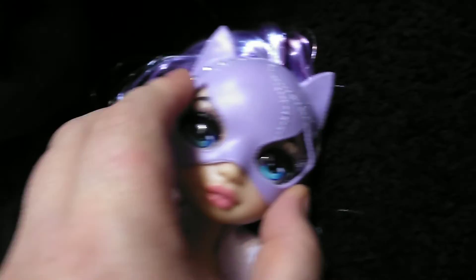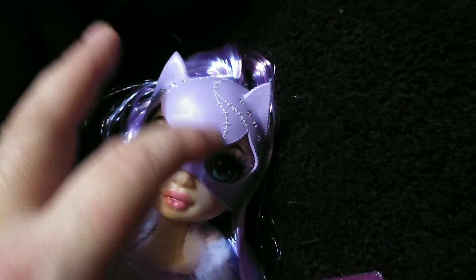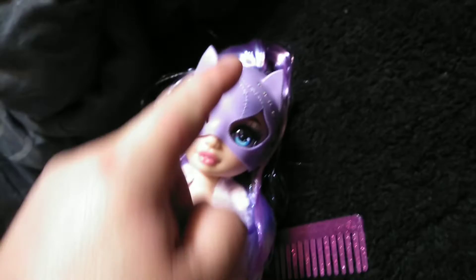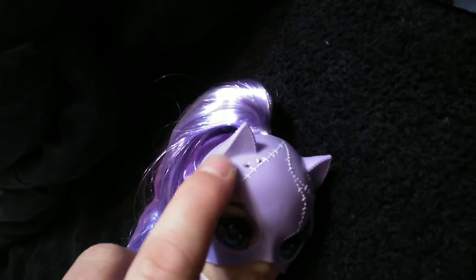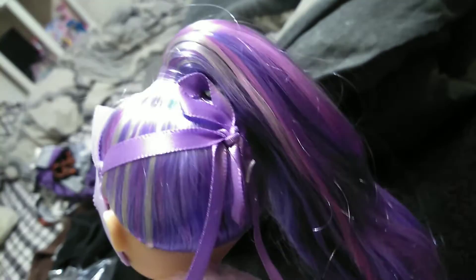Moving on to her mask. Her mask is a rubbery plastic in the front, done in a violet color. We have white — well, it's actually embedded in there and then painted on top, so it's 3D — the stitch work that goes from here, here, and then around here. We do have some jewels that are embedded in there. They might be glass, but I'm thinking they're just stick-on gemstones — they look cool anyway. The mask actually stops here and ties in the back with a ribbon.